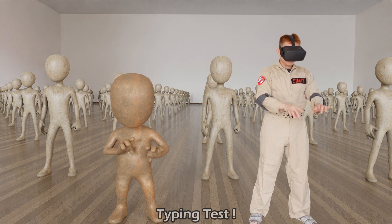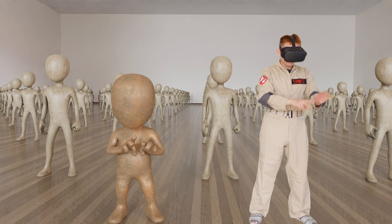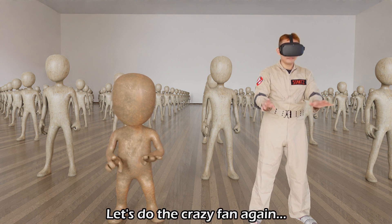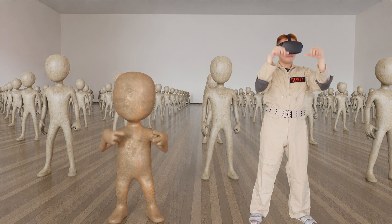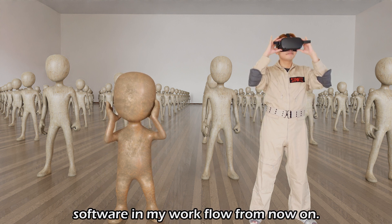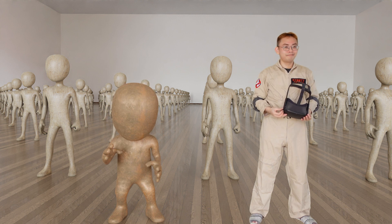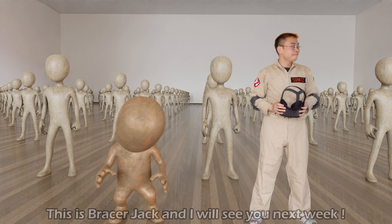Typing test. Oh hell yes — try doing that manually. Let's do the crazy fan thing again. That's it for the test. I know for a fact that I will be using this software in my workflow from now on. Hopefully this information has been beneficial to you. This is Bracer Jack and I will see you next week. Bye.